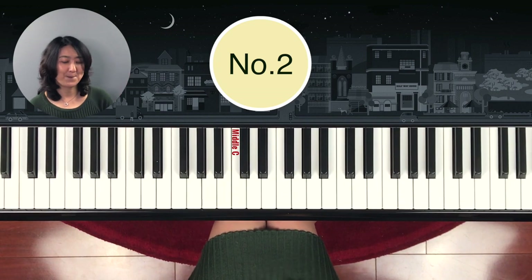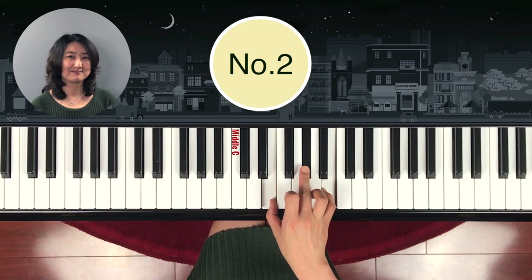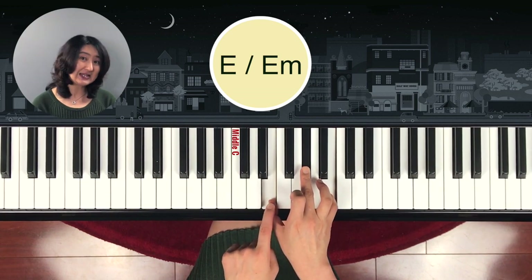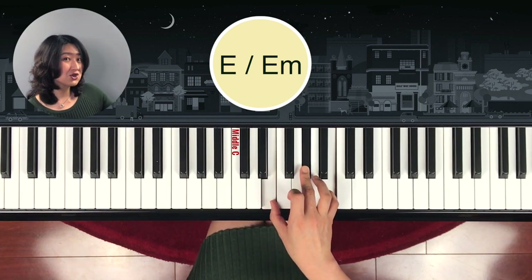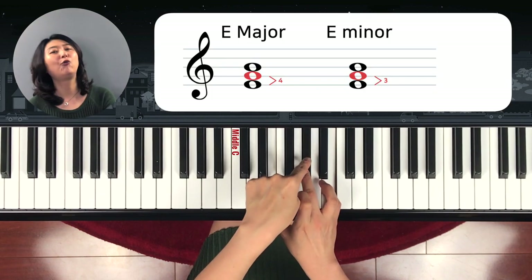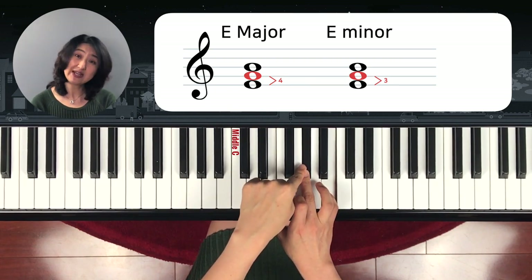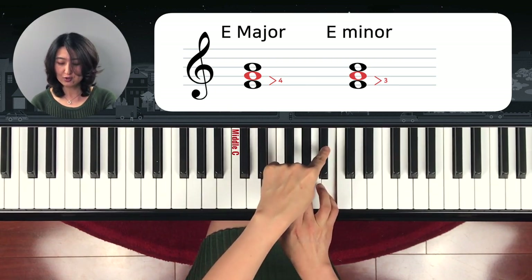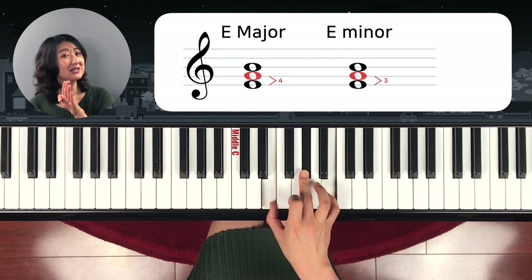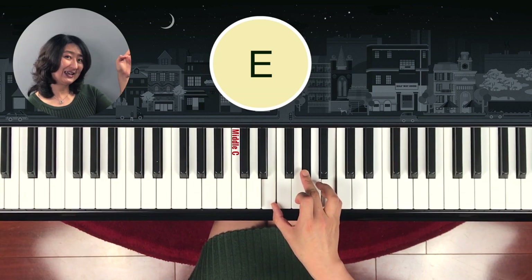What about the next one? Yes — definitely an E chord because the bottom note is E. Is this E major or E minor? Let's count: one, two, three, four — so it should be E major chord. Let's make sure: one, two, three. So four bottom, three top — it's E major chord. How do you write it? Just the letter name E.